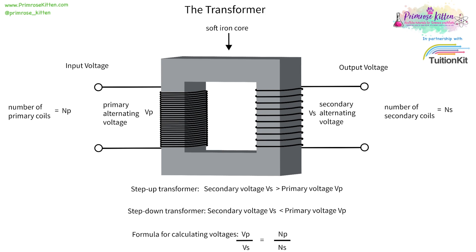With a step-down transformer, the secondary voltage is going to be less than the primary voltage. We are going to be taking the voltage down — the voltage going into the step-down transformer is going to be higher than the voltage coming out of the step-down transformer.